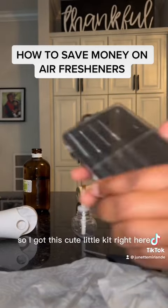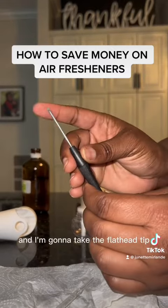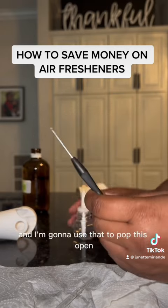So I got this cute little kit right here, this little tool kit from Lowe's. I'm going to take the flathead tip, a little screwdriver, and I'm going to use that to pop this open.